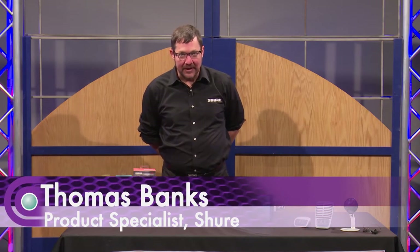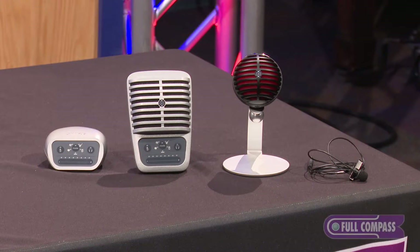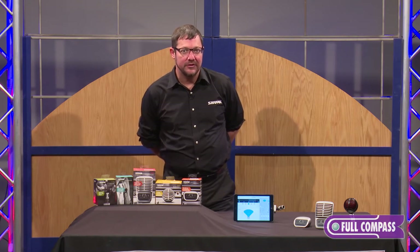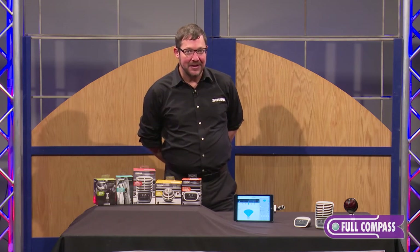Hello, my name is Thomas Banks. I'm a product specialist at Shure Incorporated and I'm here to talk to you about the Motive line of products. They are a very powerful suite of microphones and an interface for the digital capture space. I've been working on them for a couple years so I'm really excited to talk to you about them today.